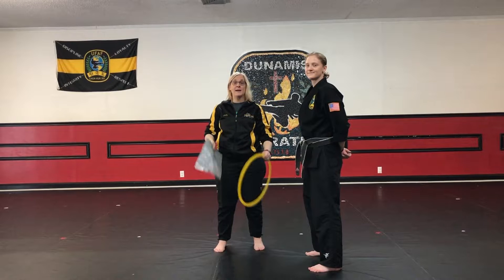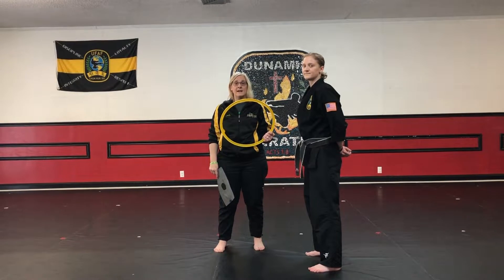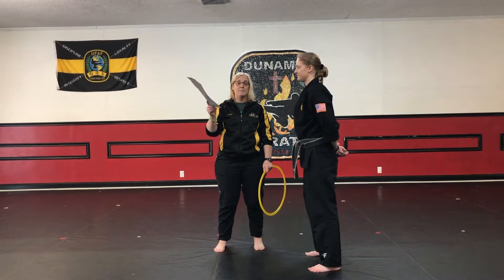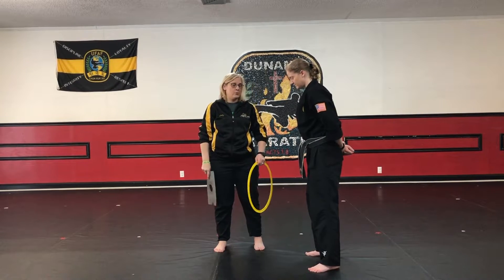For this instructor challenge you're going to need a ring and an x-ray paper. If you don't have a ring you can use your belt tied into a loop, and in place of the x-ray paper you can use a magazine or a piece of cardboard or something like that.